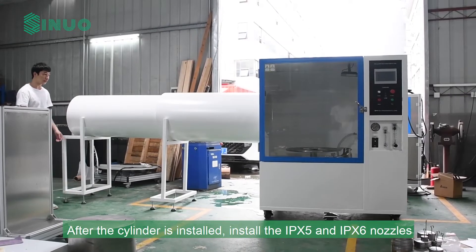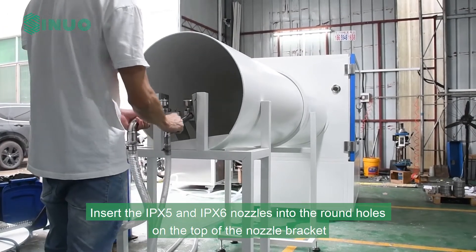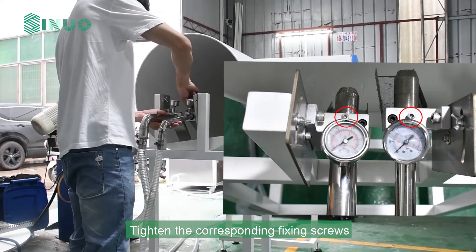After the cylinder is installed, install the IPX5 and IPX6 nozzles. Insert the IPX5 and IPX6 nozzles into the round holes on the top of the nozzle bracket, then tighten the corresponding fixing screws.